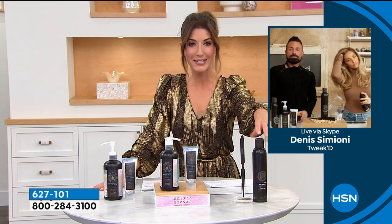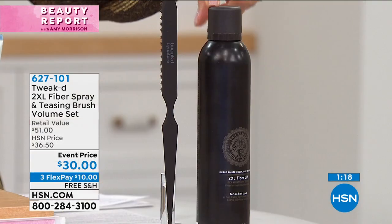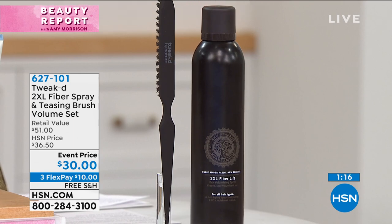It's such an incredible product — very popular here at HSN. You'll spend $30 just for the 2XL, also known as wig in a can, and you'll also be getting the brush.